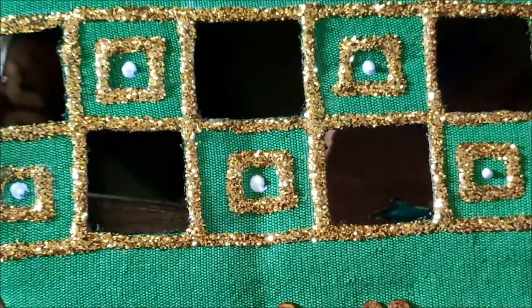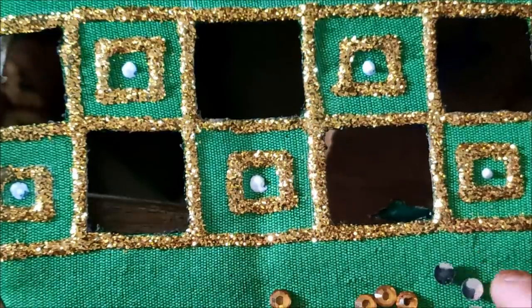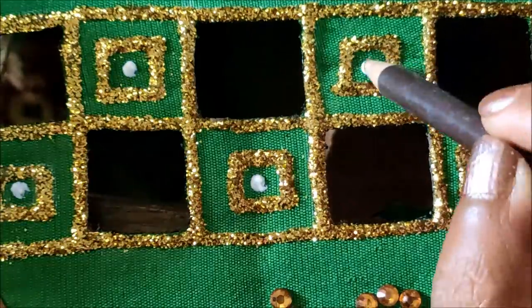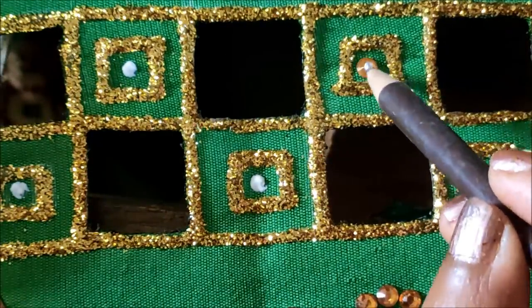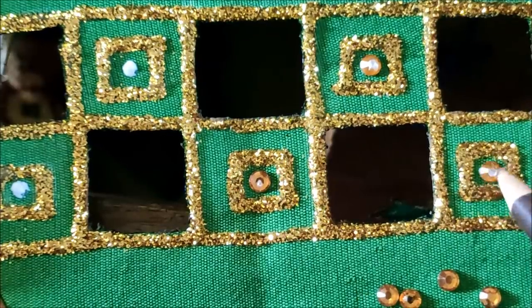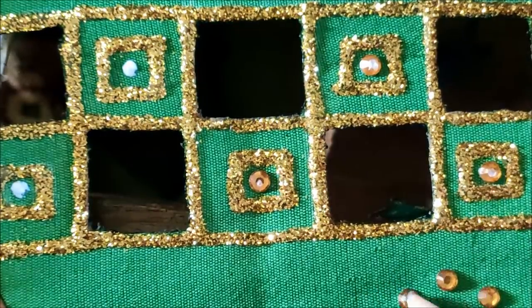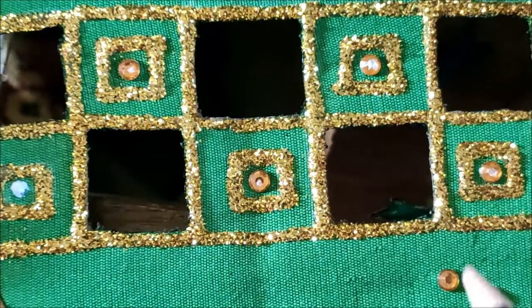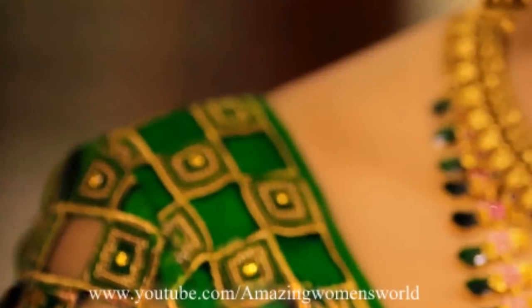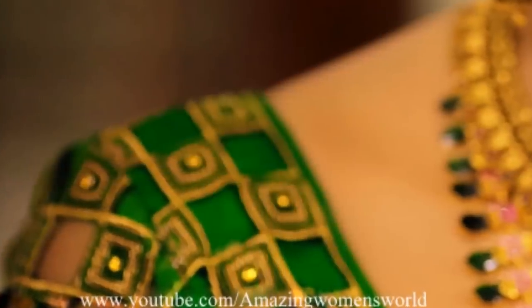It's completely optional — you can try with rhinestones or anything — because these kundans, rhinestones, and the glitter work will really give a rich and splendid look which we all want. I'm almost done with this designing. The final lookout of the overall designing on the blouse would look like this. Isn't it looking so awesome?